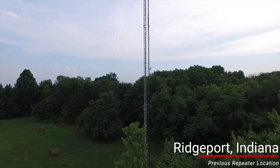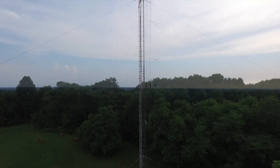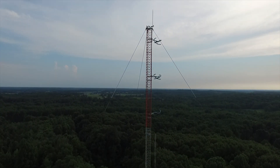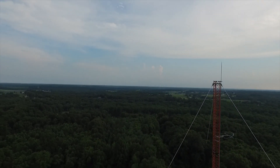To give you a better idea of where the repeater came from, I did a drone flight to gather some footage of the area. Now Ridgeport was a great location to operate a repeater. At the tower site, the ground elevation is 811 feet, and as such, it's one of the highest points in the county where we live.